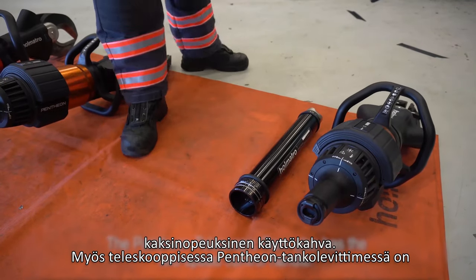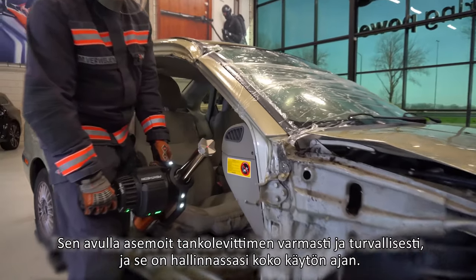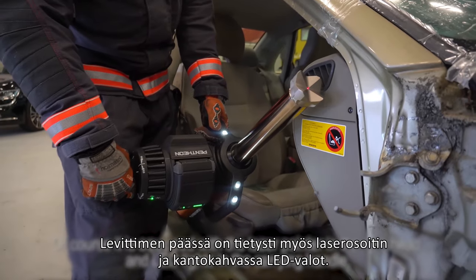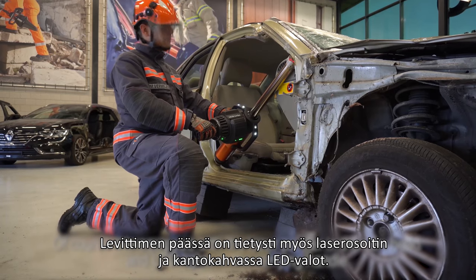The Pantheon telescopic ram also has the two-speed control handle. This will allow you to position the ram securely and maintain control the whole time using it. Of course it is equipped with the laser pointer in the ram head and LED lights in the carrying handle.